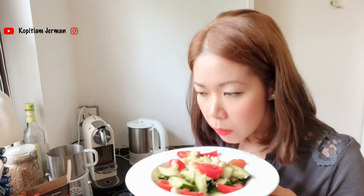Kasih sedikit peanuts. Tadadah — jadinya begini! Smells so good. Makannya nanti aja ya.